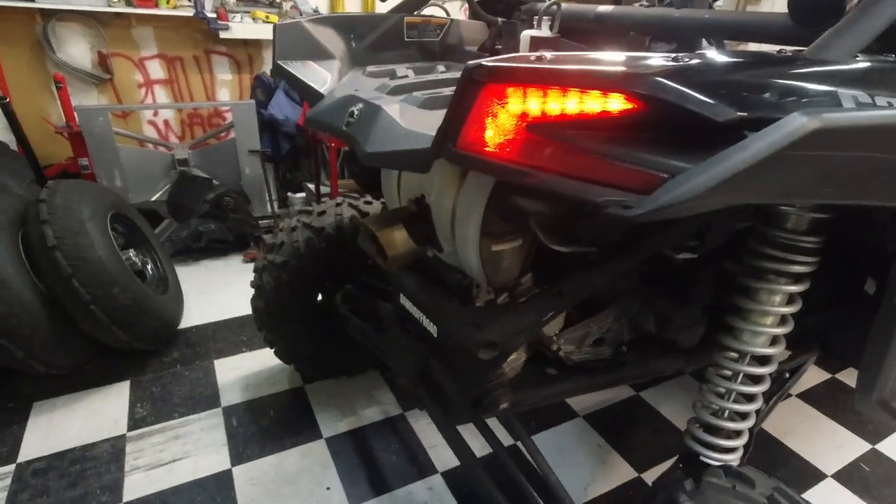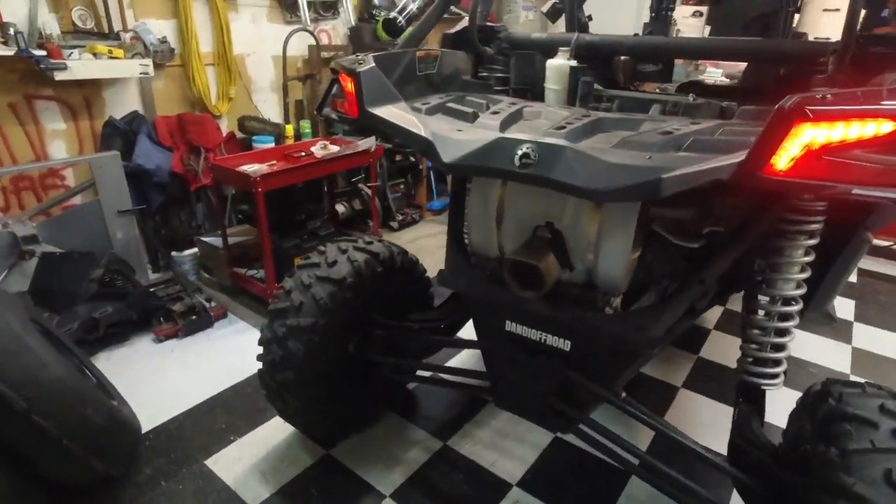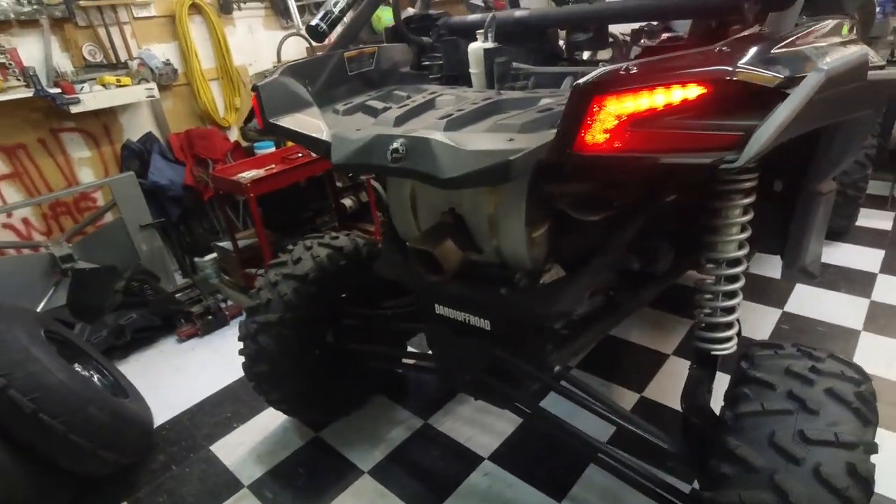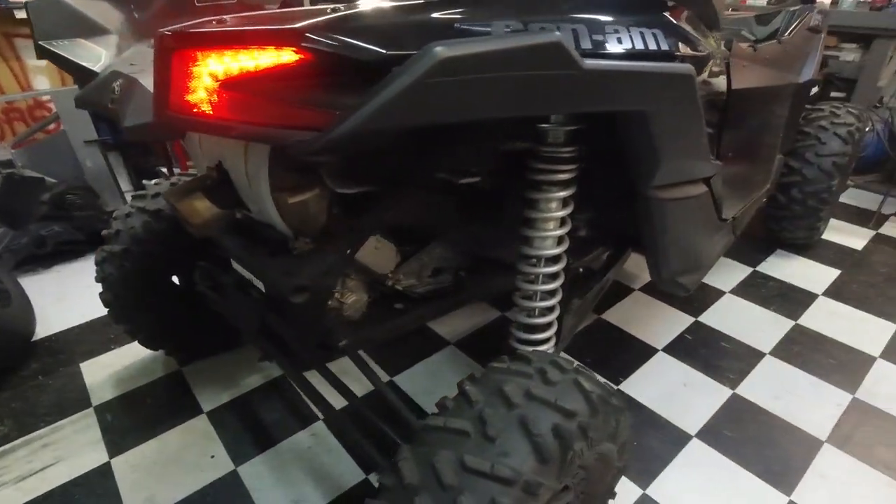So this is what it sounds like with the stock exhaust. Once we swap it out, we'll show you what it sounds like with the EVO.